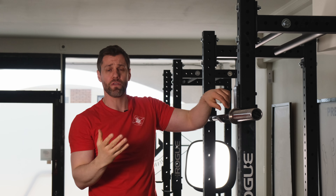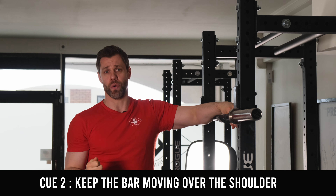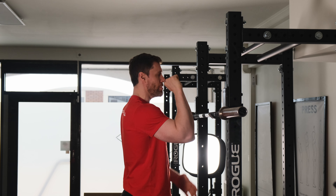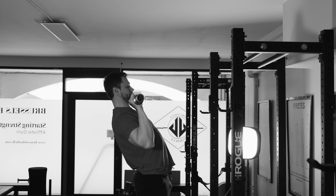The second thing, if that doesn't work for you, is to think about always keeping the bar moving over the shoulder joint. So from our start position, if I always try to imagine that bar path moving in a straight line over that shoulder joint, I'm less likely to push it forward.